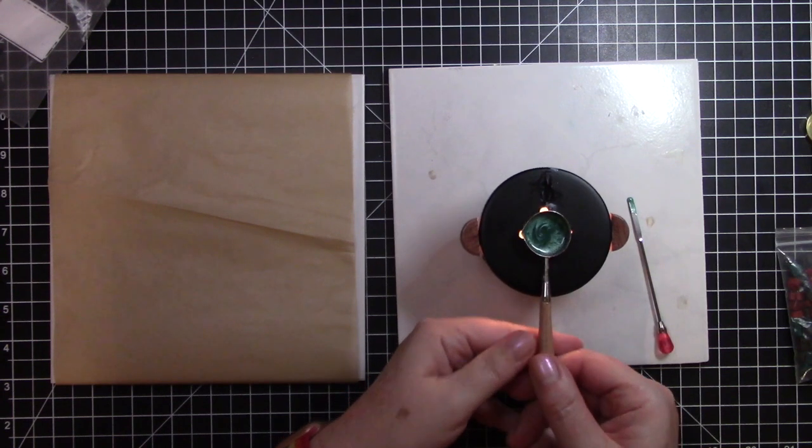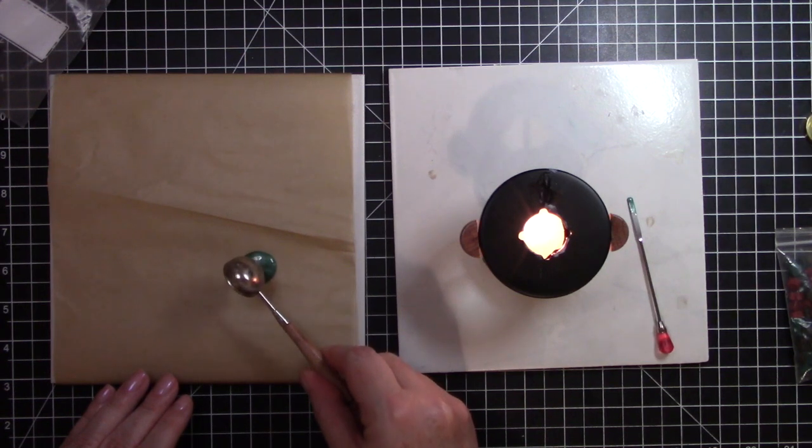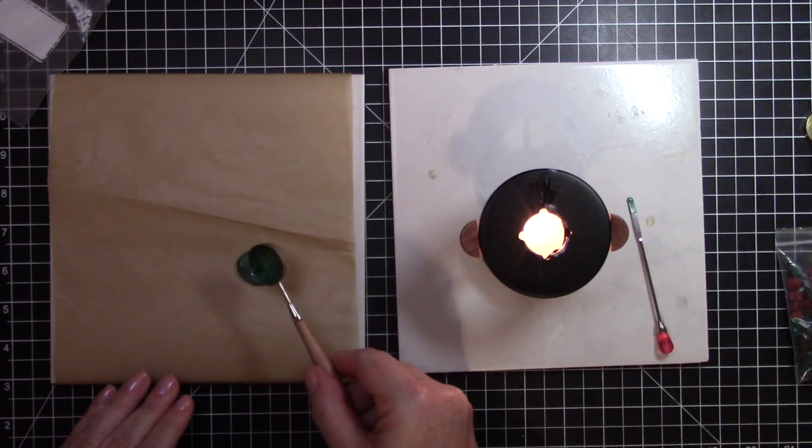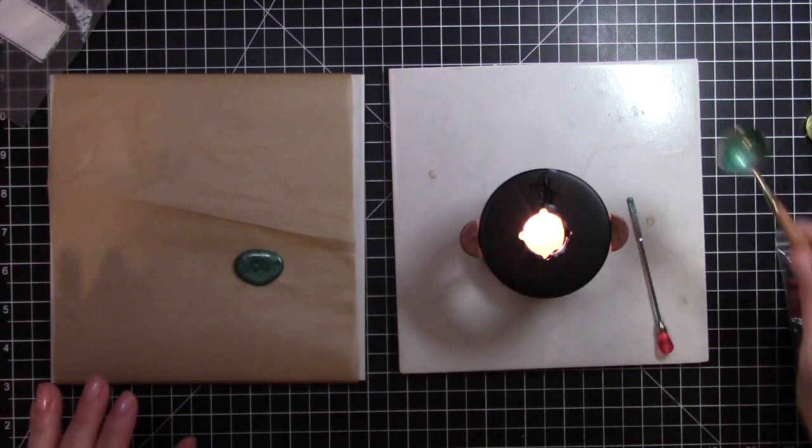I'm going to take the wax and just pour it right onto the parchment paper into a circle shape, and let it sit for a minute.